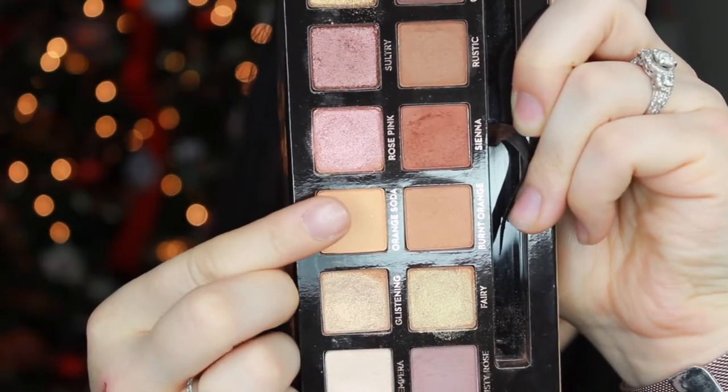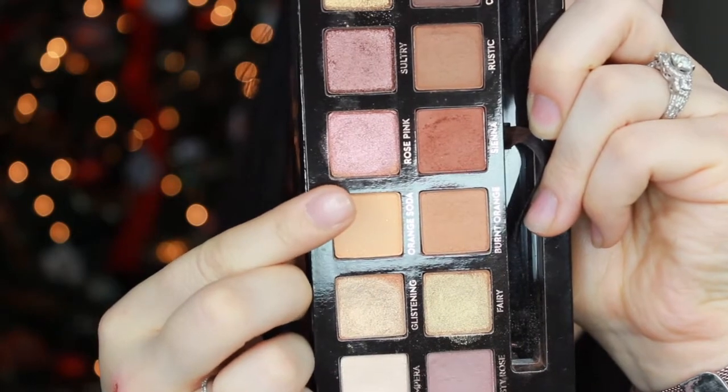To blend both of these shades together even more, I'm going to take the color Orange Soda from the palette and, with a super fluffy crease brush like this one from Sephora, I'm swiping back and forth over both colors and blending them together even more seamlessly.